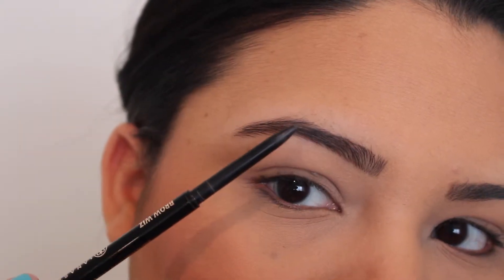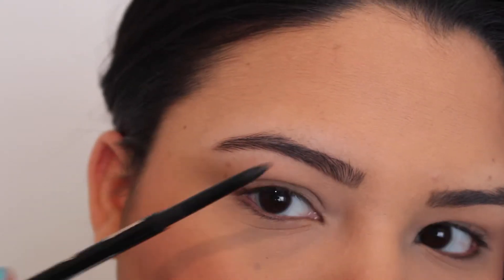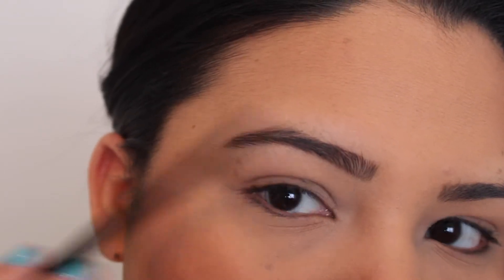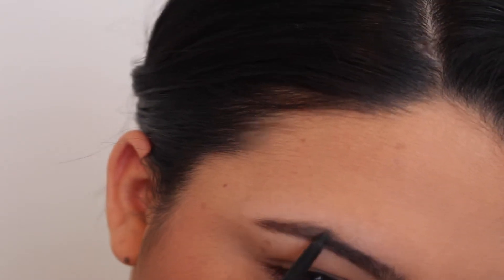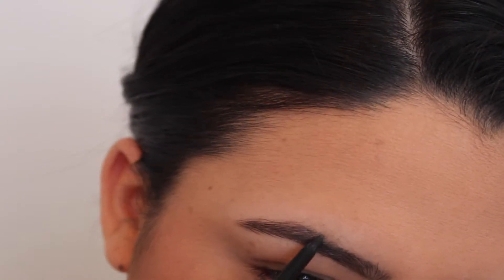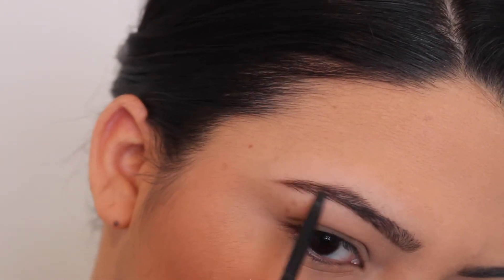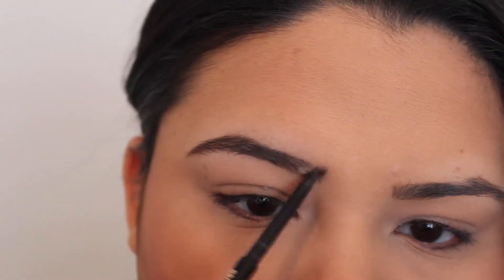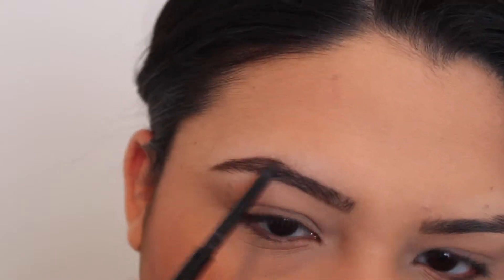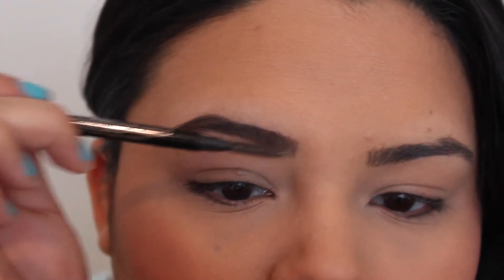I'm going to start filling in the arch of the brow and a little bit in the front. Then I'll use my spoolie to distribute the product so it looks more natural and not so drawn in. With the spoolie end of the Brow Wiz, I'll comb it out and spread the product to help blend it and make it look nice and natural.